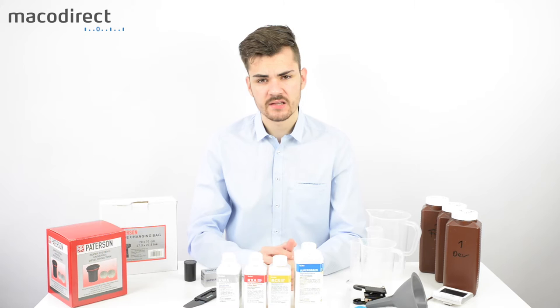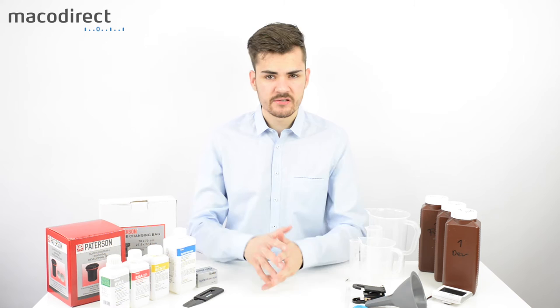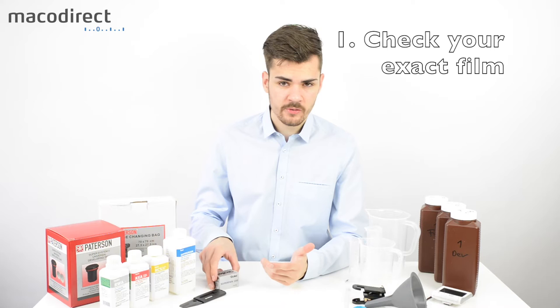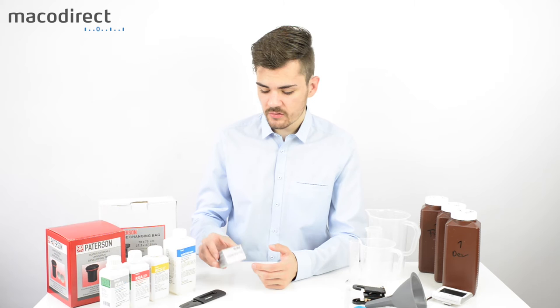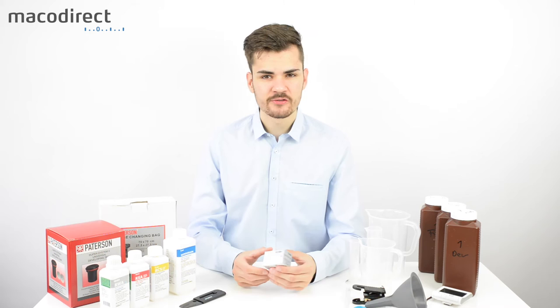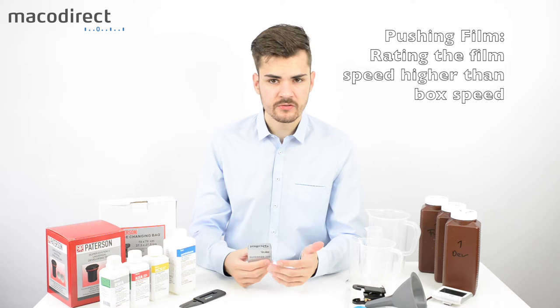Now let's talk about the specific steps to develop your own black and white film. First, identify which film you have, because each film and developer combination has its own times and dilutions. You also need to know if you pushed or pulled the film. For example, if you push a 200 ISO film by exposing it at 400 or 800, you underexpose it by one or two stops.